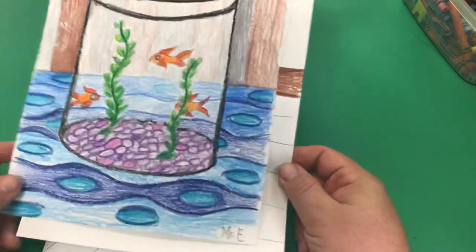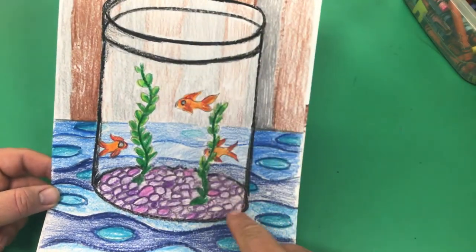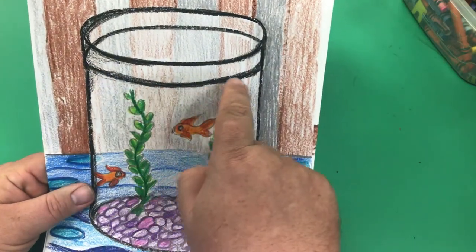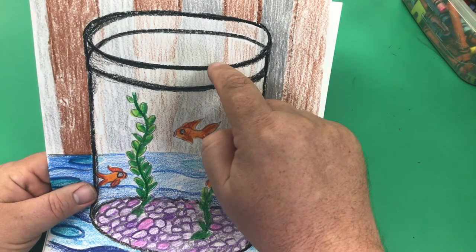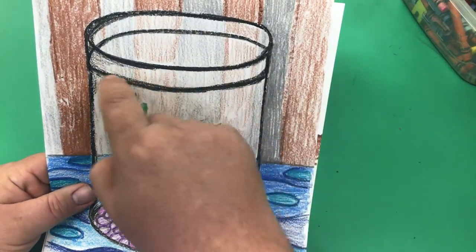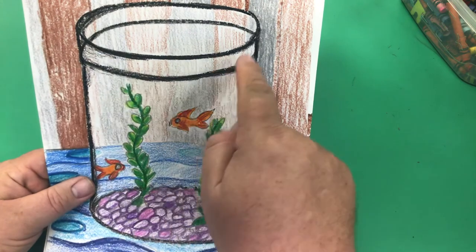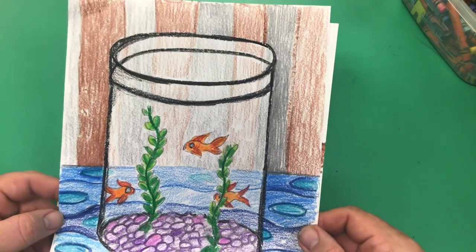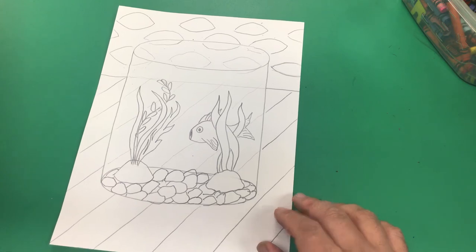Here is a finished one for you to see. I pushed lighter on all of these, and then used black to outline my glass so it shows up a little bit better. I also went back and added another oval inside to show where the water line is — because your water wouldn't come all the way to the very tippy top. So that's your third oval, the water line. You can add that after drawing your first two ovals and the two lines. Just color it and make it look awesome. I can't wait to see your work. Have fun making your very own fish tank. Bye-bye now!